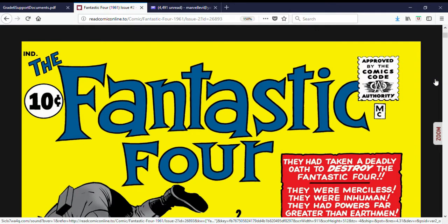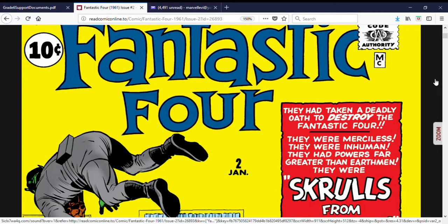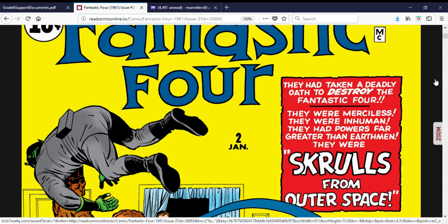How's it going everybody, MarlaCross316 back with another comic book flashback. We are now looking at Fantastic Four issue number 2. This issue came out in January of 1962.